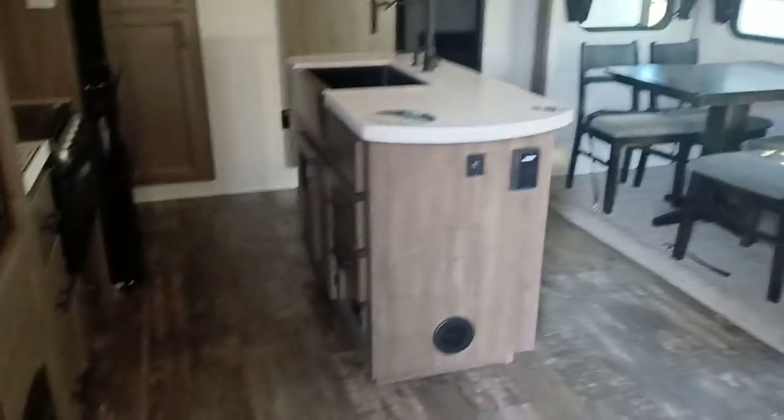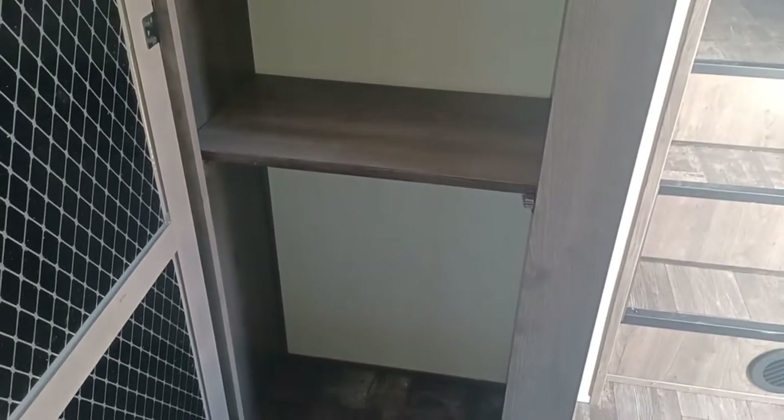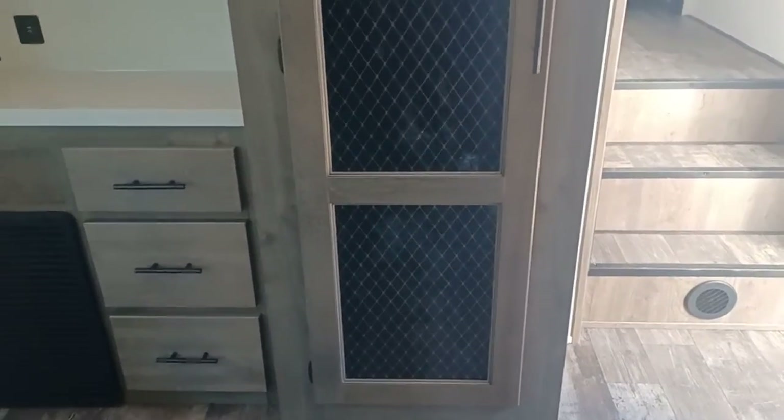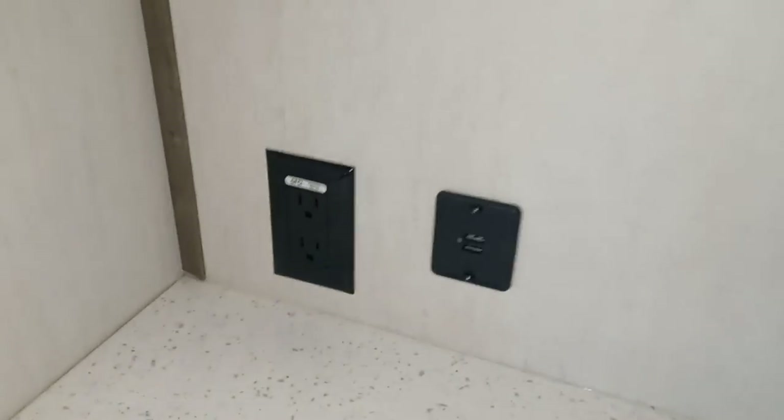Right off the get-go, as soon as you walk in, you're in the kitchen living room area. Here you have a beautiful pantry — nice and a lot of space, like great space. And I love how it brings that country-ish vibe to it, yet very modern.